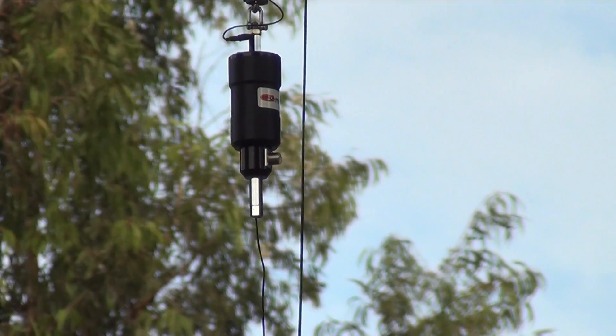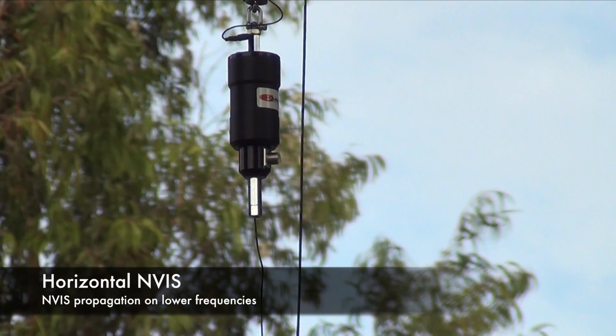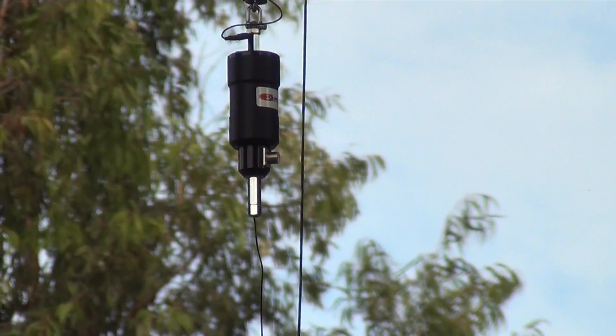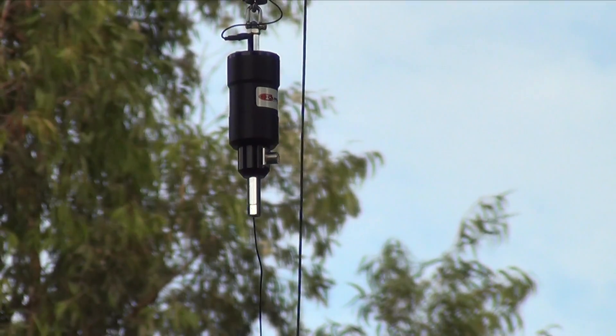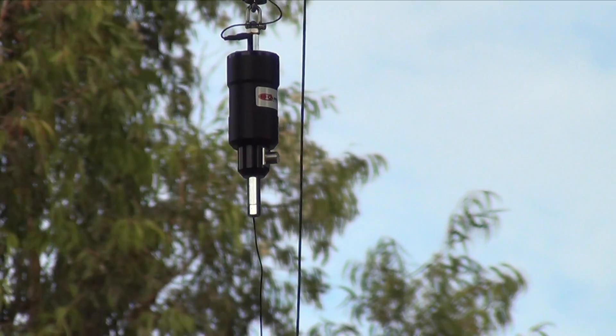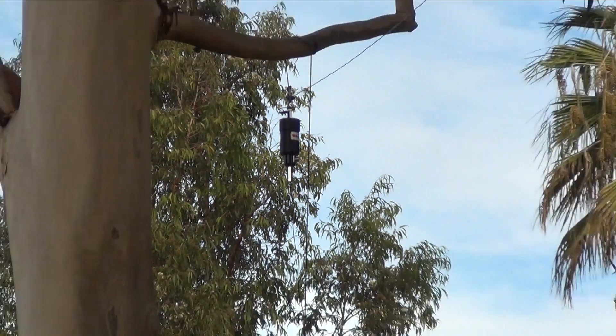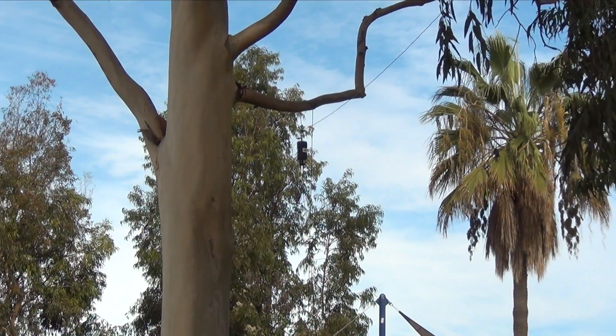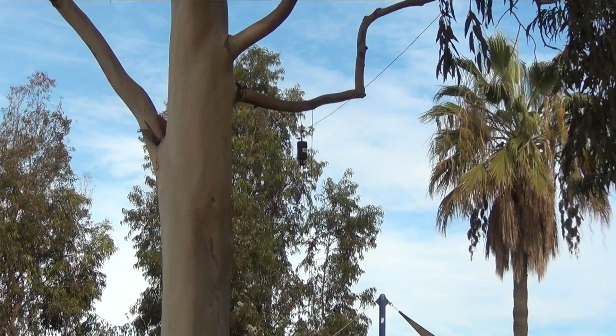This first way I have it set up is a horizontal NVIS, or Near Vehicle Incident Skywave. This configuration is designed to provide good propagation on lower frequencies. It's about 10 to 12 feet up in a tree, and ideally you want to have about 60 feet between your two supports.